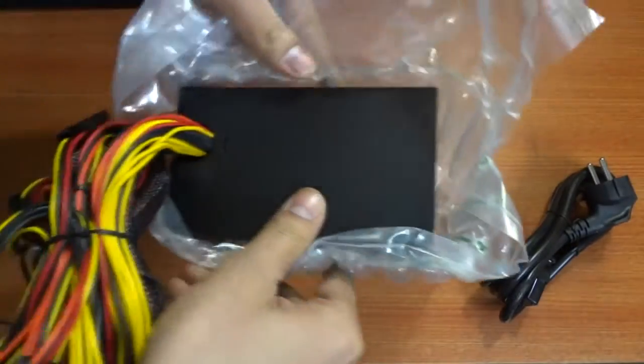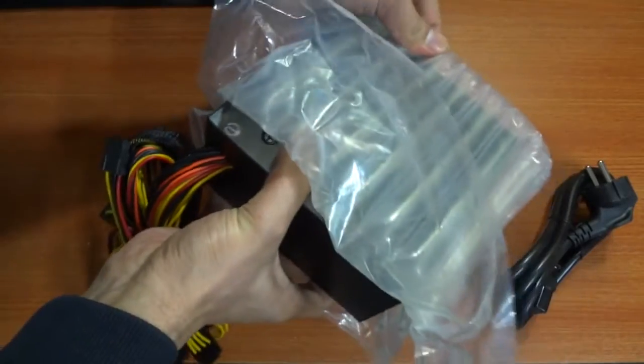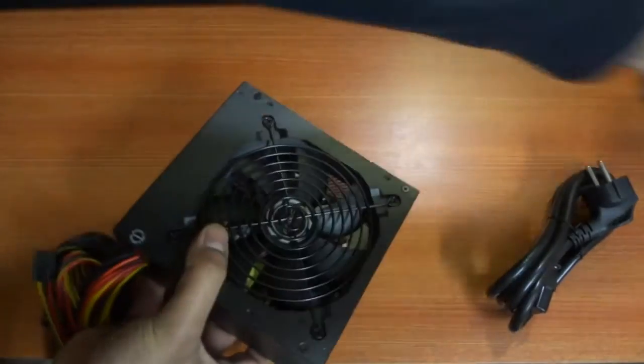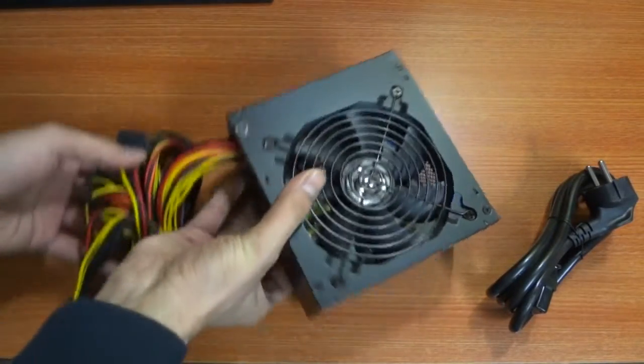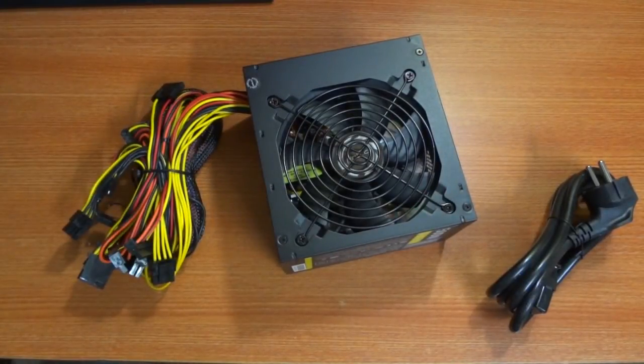Once you remove the PSU from the bubble wrap, the first thing you'll notice is the 120mm fan on the top of the PSU. This is supposed to be a high quality, silent and efficient fan to help disperse heat created by the PSU.